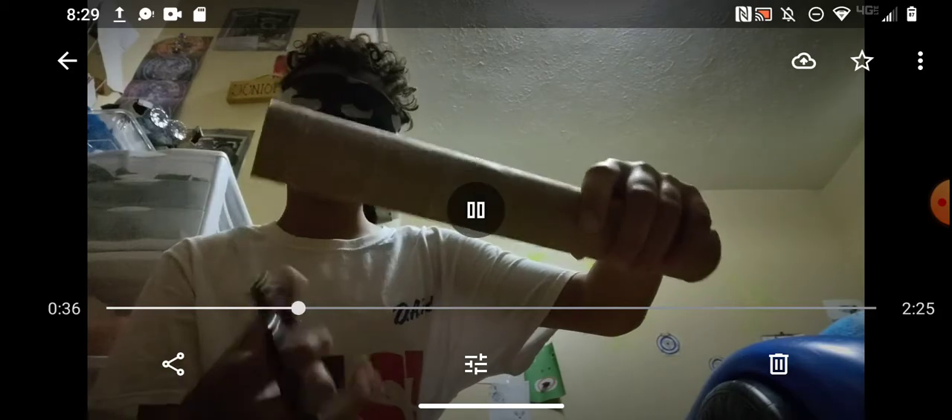First what you're going to want to do is cut the aluminum foil to about the size of your thumb. So cut that to about the size of your thumb. Then what you're going to do is put this inside of the paper towel roll.